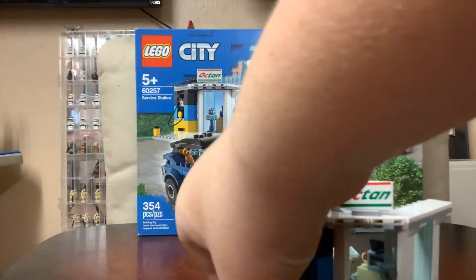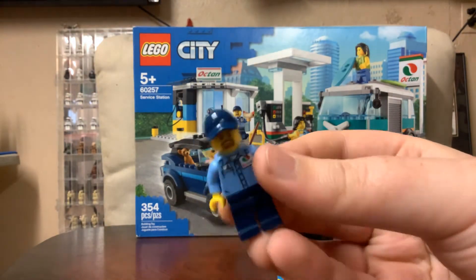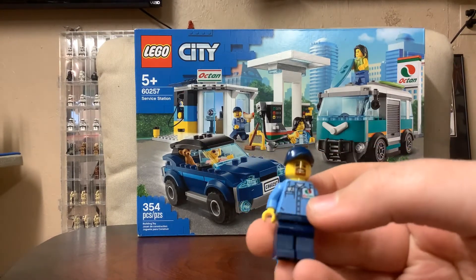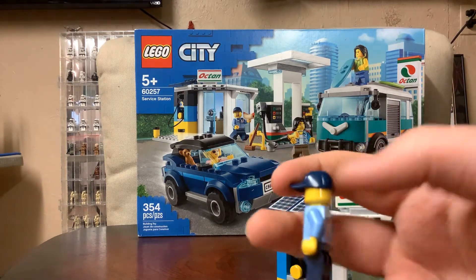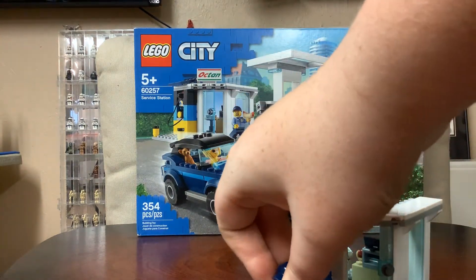For the minifigure, we have the cashier. I like the blue colors they used. He's got an Octane badge, back printing, no arm printing, and no leg printing. So that's the main gas station.